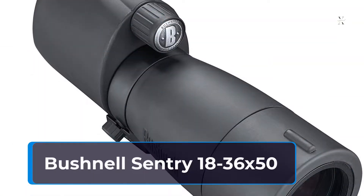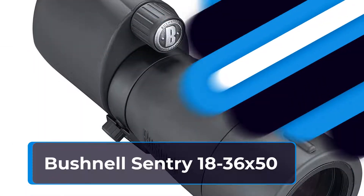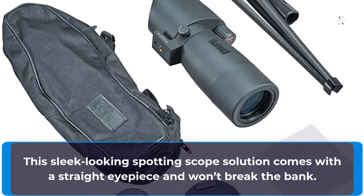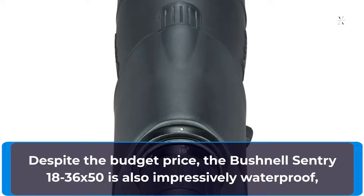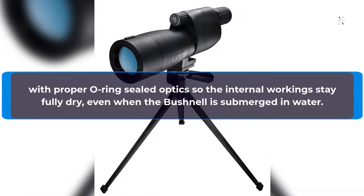Bushnell Sentry 18-36x50. This sleek looking spotting scope solution comes with a straight eyepiece and won't break the bank. Despite the budget price, the Bushnell Sentry 18-36x50 is also impressively waterproof, with properly O-ring sealed optics so the internal workings stay fully dry, even when the Bushnell is submerged in water.